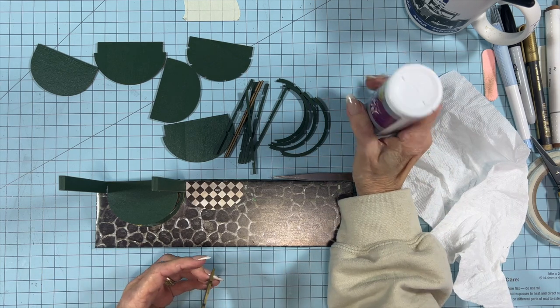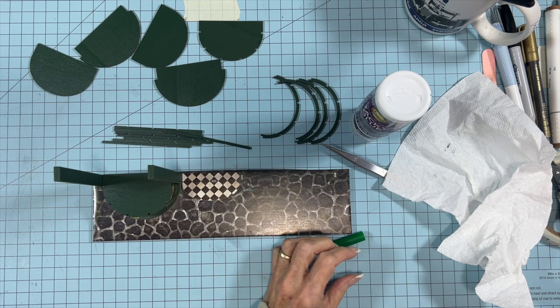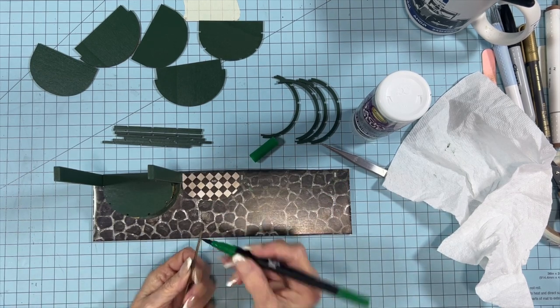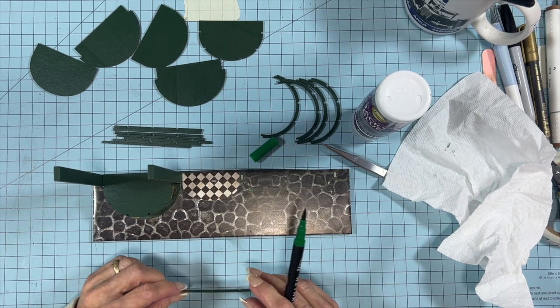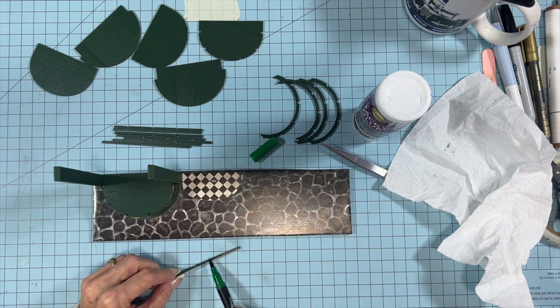I first tried putting the posts in then adding the curved notch pieces — it would not stay together, it just kept falling apart. Here I'm taking the raw edges, not the notched side but the opposite side, and I've colored them with a green paint pen because they're left raw. It's much easier to do it this way than it is to glue it and then try to color it. I've colored all of the little notched posts as well as the curved circle.